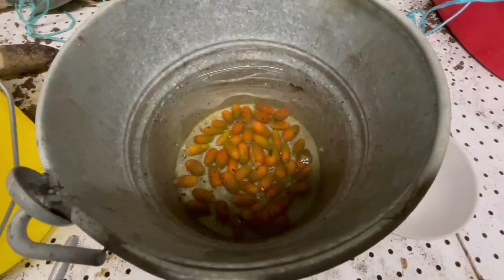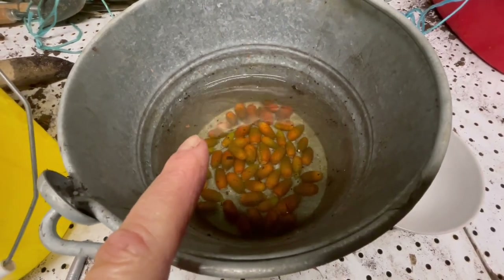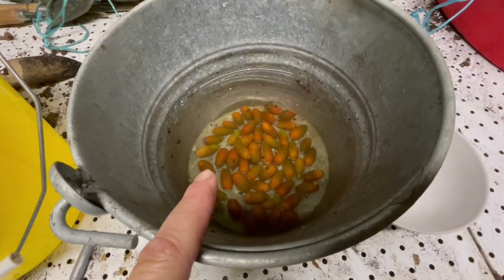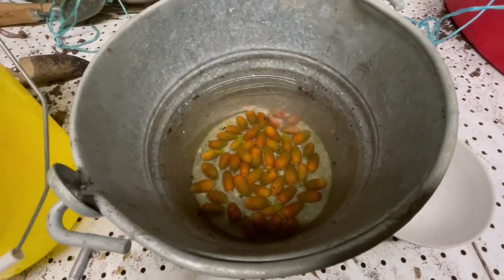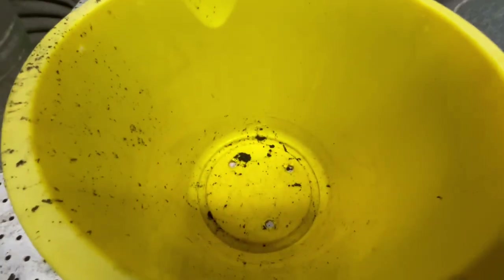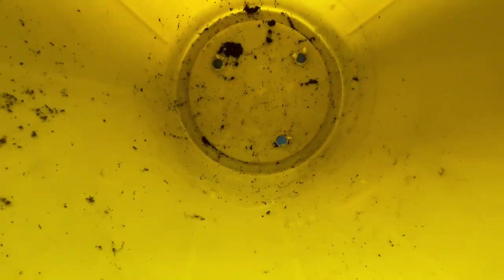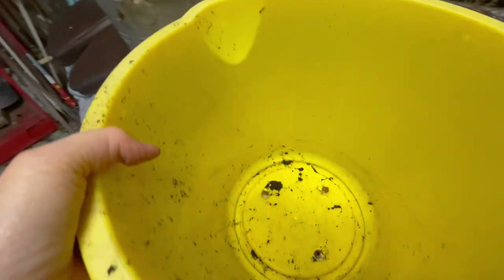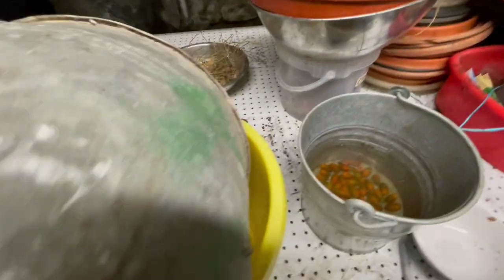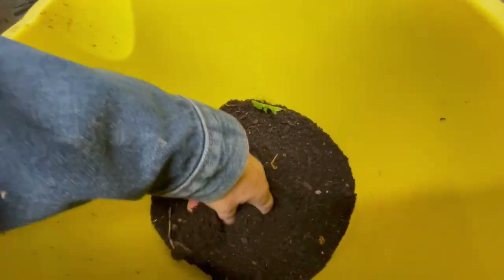That means those are fertile and have more potential to germinate and turn into baby oak trees. The next stage is I have this very inexpensive bucket with holes poked in the bottom. I pour in some old potting soil.